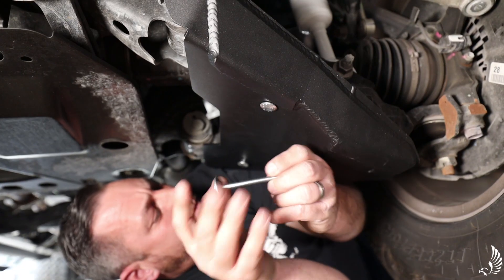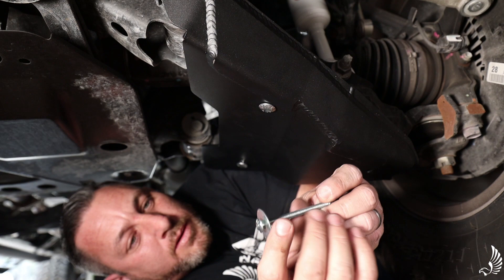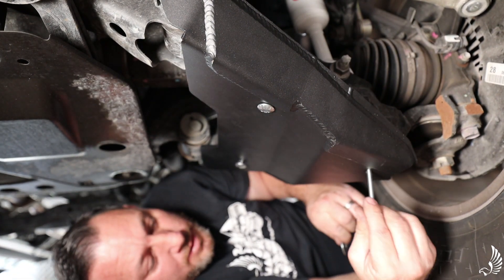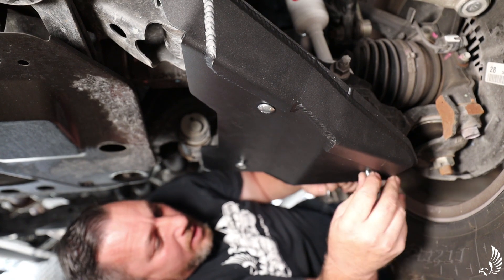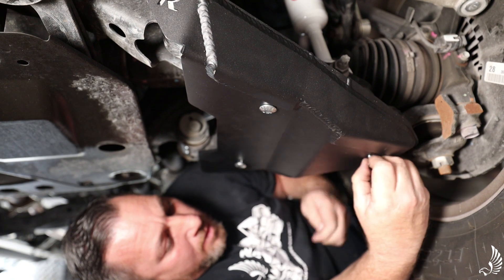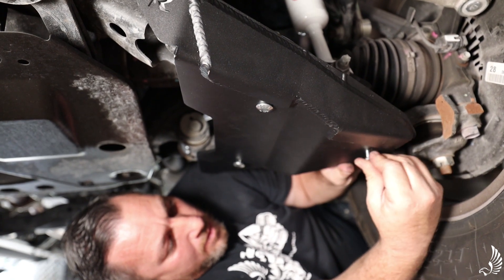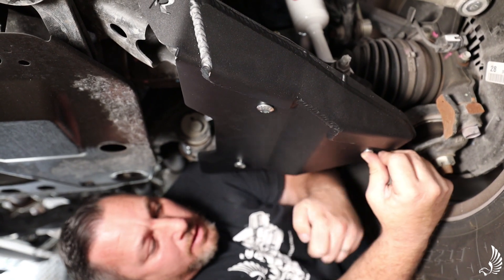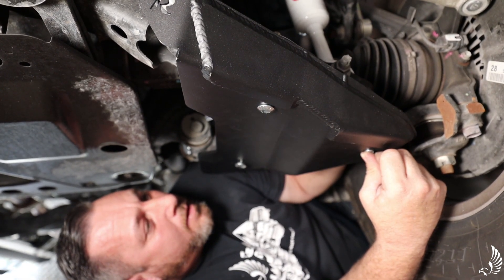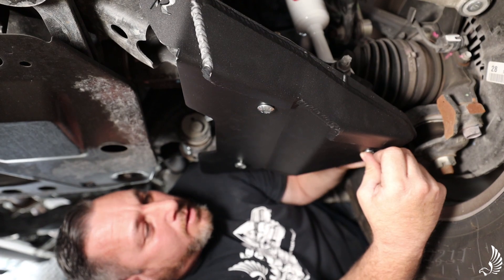After we put on our back carriage bolts, we're going to get our quarter inch carriage bolt and simply slide it through the slot and find the hole it goes in, and locate it there. You're going to get your thick washer here and put it on top.